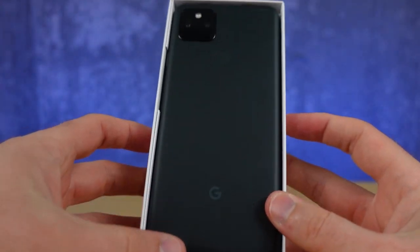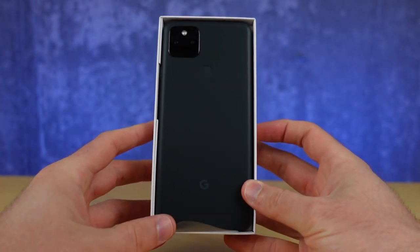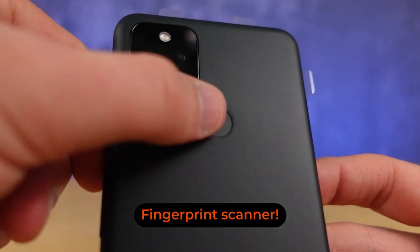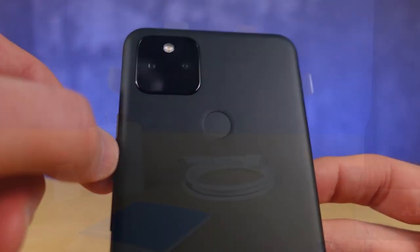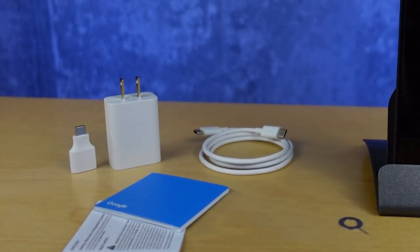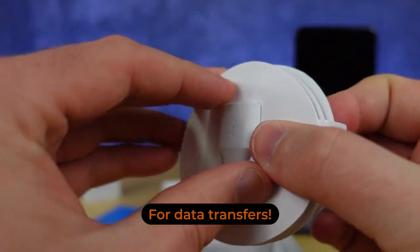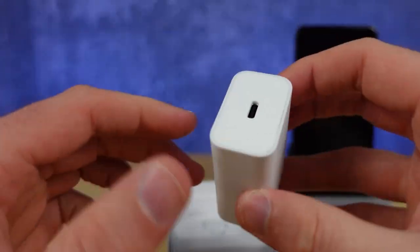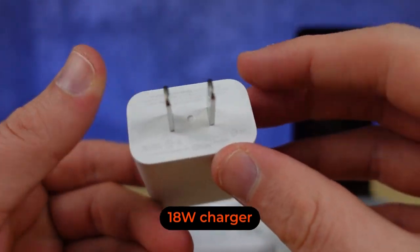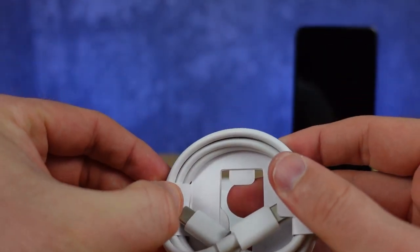Start by whipping your new child out of its box and marveling at its beauty. The phone comes with everything you need to get started, including a USB to USB-C adapter, a USB-C wall power adapter, and a USB-C cable.